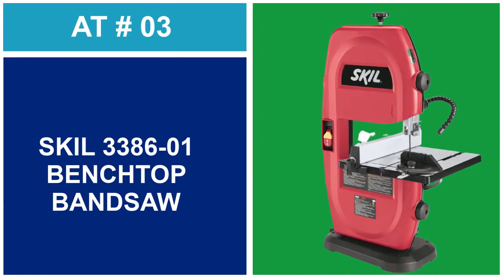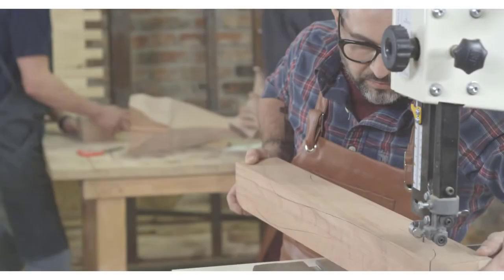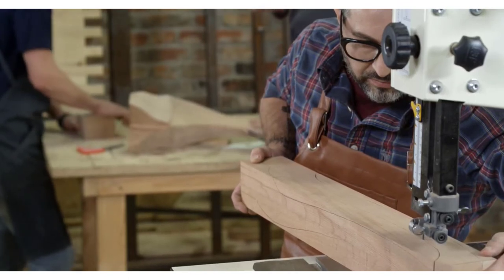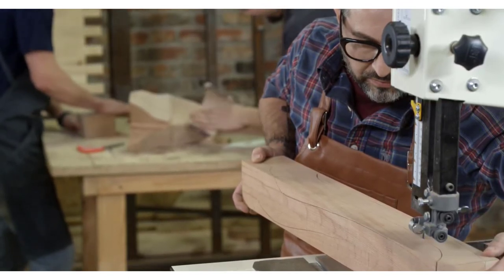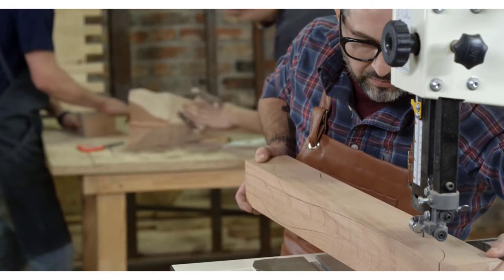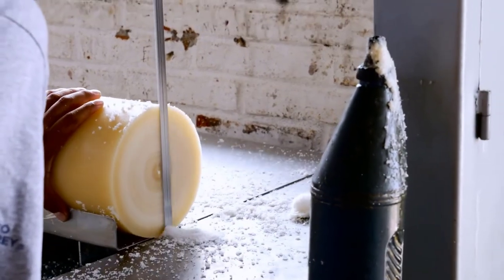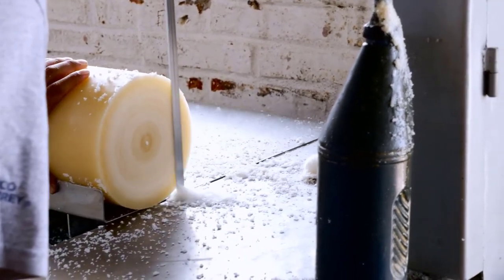At Number 3: the Skil 3386-2001 Benchtop Band Saw. This saw is very light and portable, which is a good thing if you need to work remotely or need to put it away for storage. It has a minimal footprint, runs smoothly with little vibration, and you can get pretty decent results once you set it up correctly.